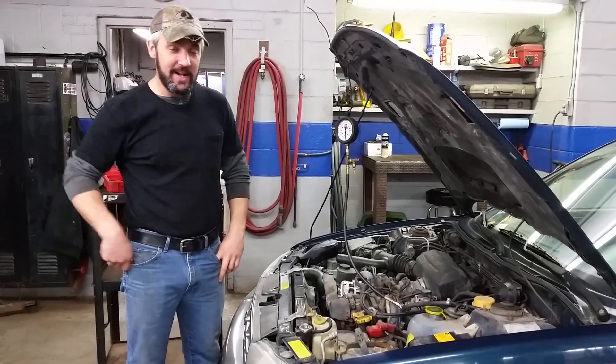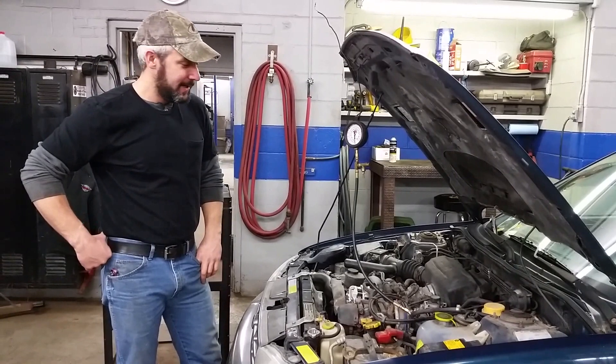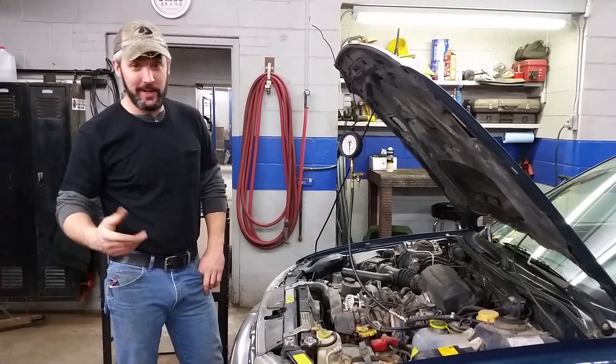Hey YouTube, Dr. O here. I have this '97 Subaru towed in today. The customer's complaint is that it quit while going down the road.